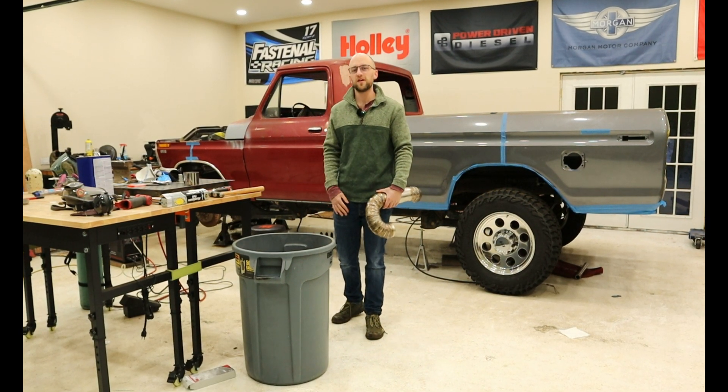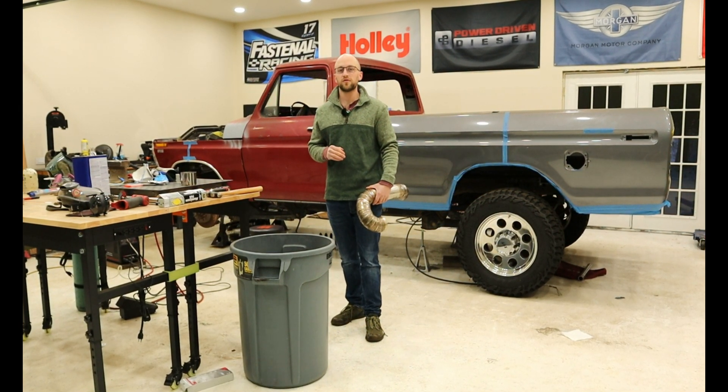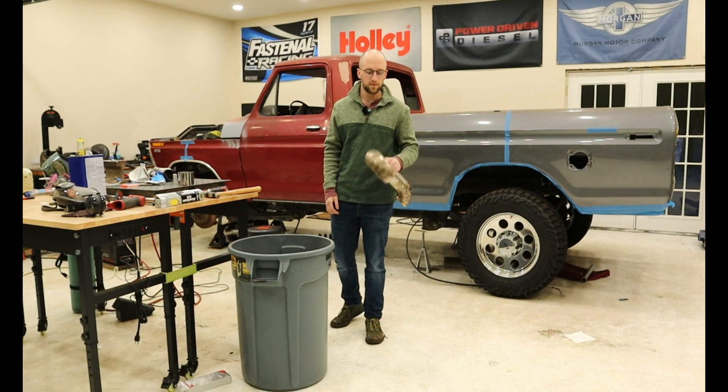Welcome back to Barnbilt Beaters. In this episode, let me tell you a short story about fabricating my first compound turbo system.